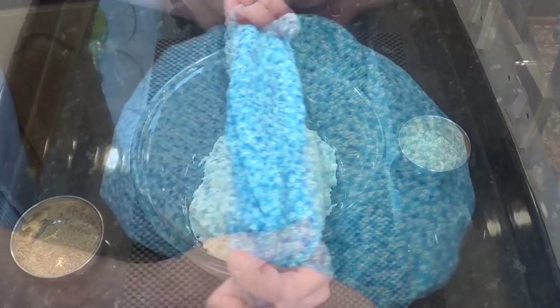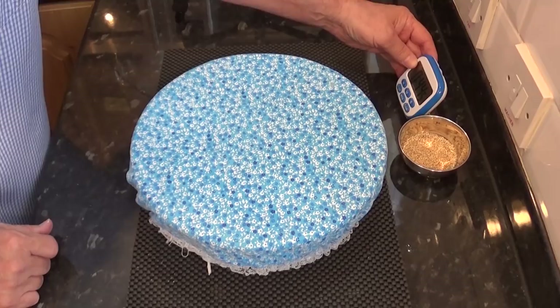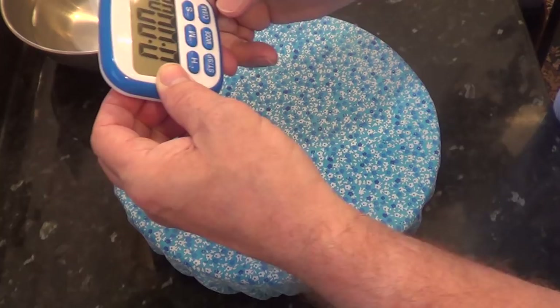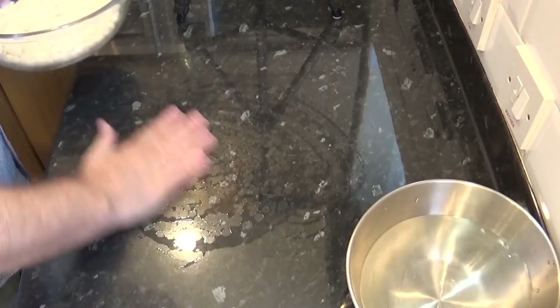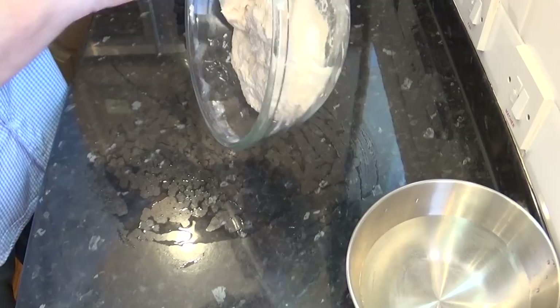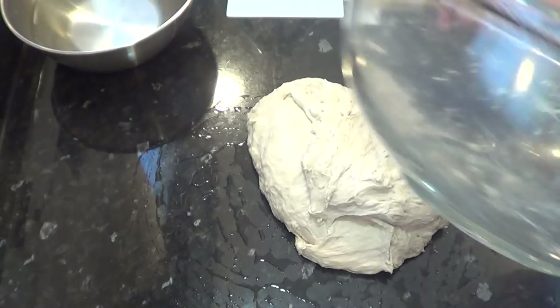Once it's all together cover the bowl and let it rise for 45 minutes. This is the first of two 45 minute rises in the bowl. That's the first 45 minutes up and the dough has risen a little but not a great deal. But don't worry that's normal — that's due to the cold water. If you like you could let this first rise happen overnight in the fridge and the bread would taste even better, but for the sake of the video I'll use this method. It'll still be a fantastic loaf of bread.